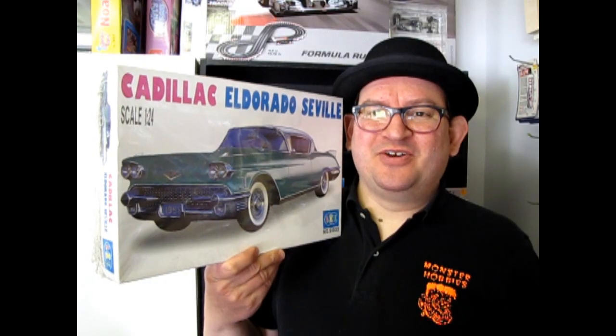Hello everybody, my name is Trevor Urselescu and I'm the owner of Monster Hobbies in High River, Alberta, Canada.